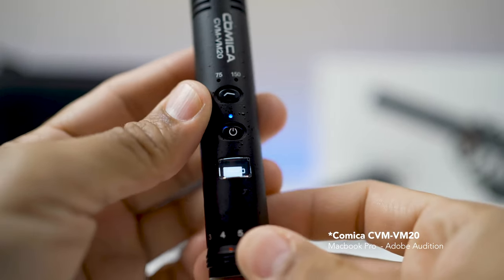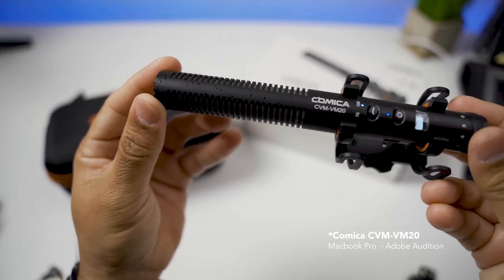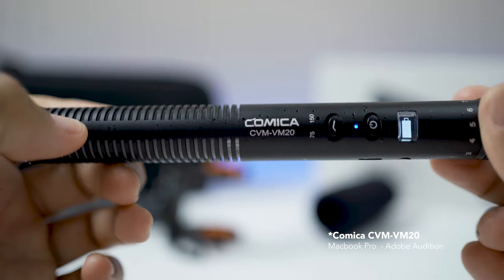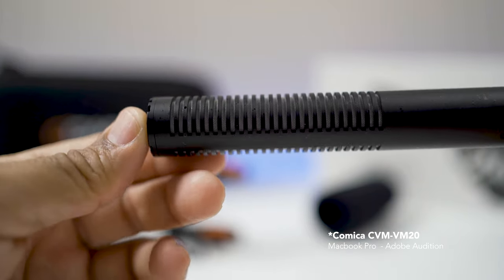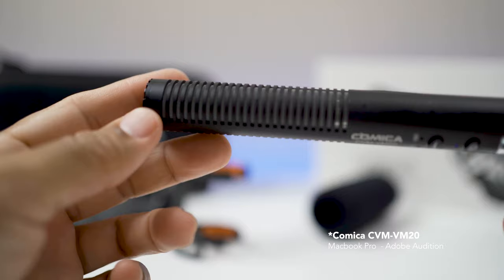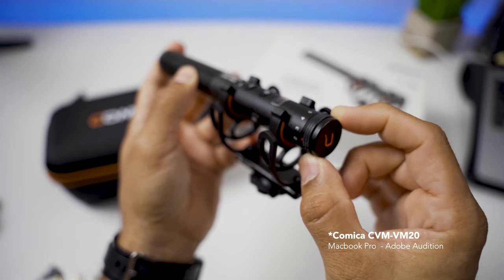Comica states the microphone lasts up to 60 hours. I can't confirm that for certain, but I've used it three to four times a week for almost three weeks without charging and it's still showing about three-quarters battery remaining — so the battery seems very solid. The microphone is lightweight, has all-metal construction, a nice design, and on the rear there's an adjustable stepless gain control that is very smooth.